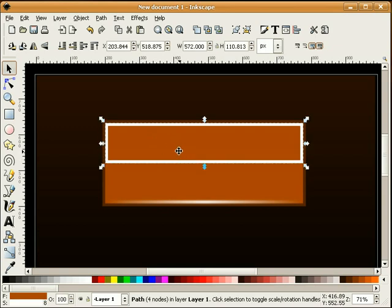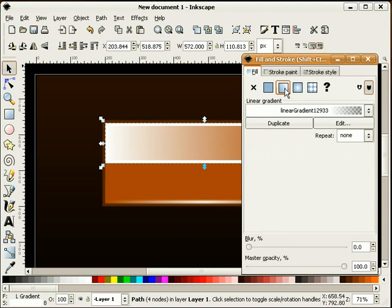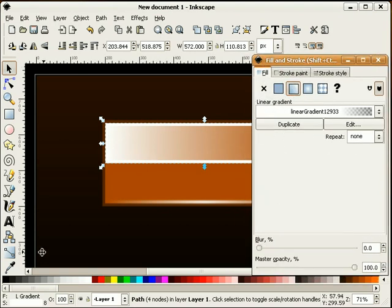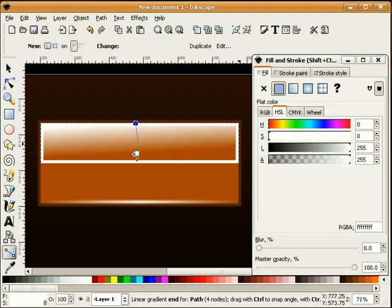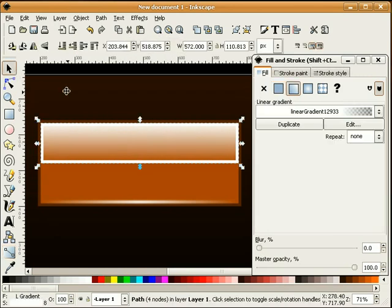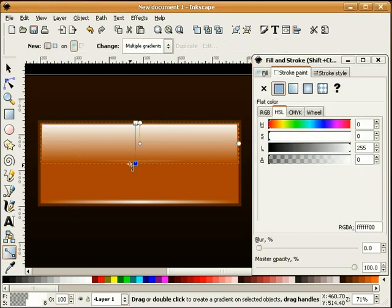Next we're going to work on this upper portion. I'm going to turn that white for a fill and give this a gradient. We'll adjust our gradient. For the stroke, we'll make a radial gradient and adjust it. Then I'm going to hold the control key and flip this 180 degrees, then move it up to the top.